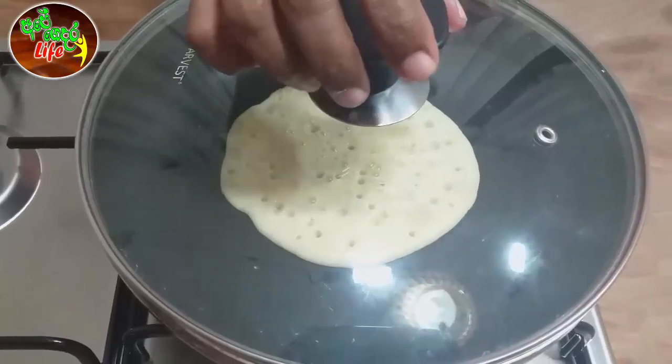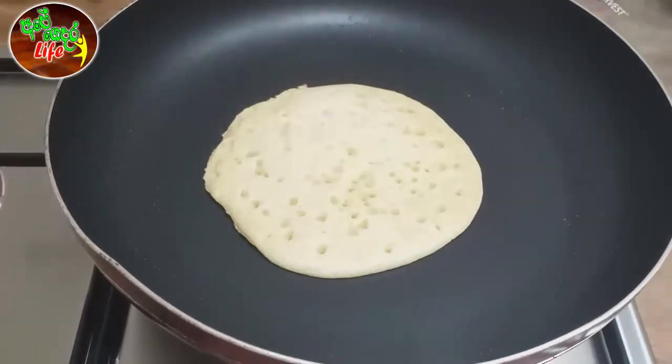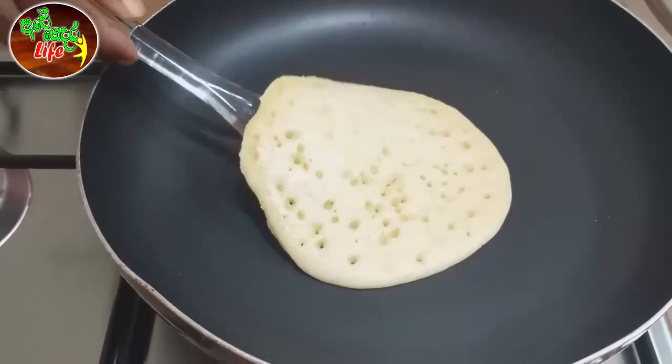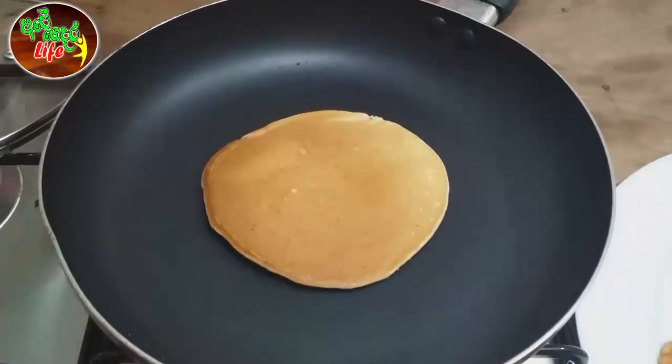After you cook our pancakes with any ingredients inside the pancake, let's cook our pancake once for a short time. After casting the pancake, we put it in and then let's give it a minute.